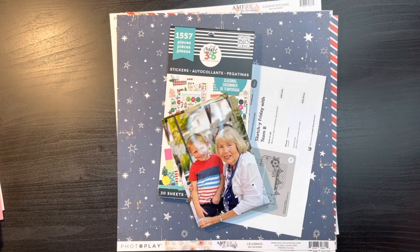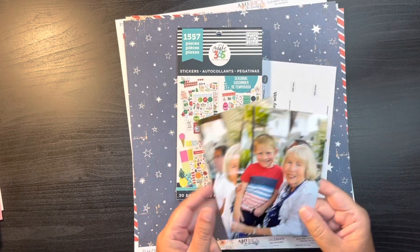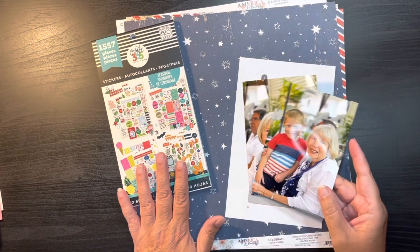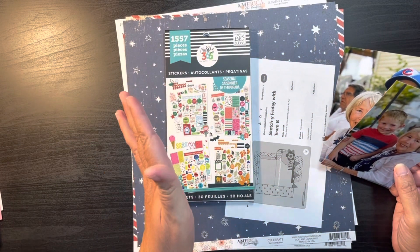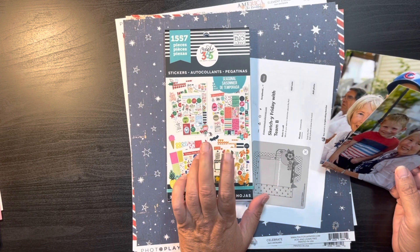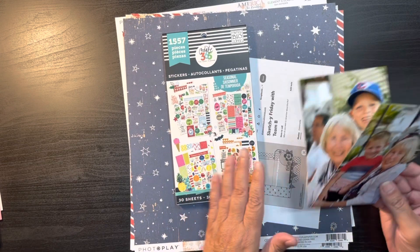Hi everybody, thanks for joining me today on my channel. My name is Chris with Kristen's Crafts and today we are going to be adding embellishments to our page kits for our August Build a Page. Our starting point is going to be these sticker books, which is the focus of the Rediscover Your Stash Facebook group this month, and I thought it was a great jumping off point.